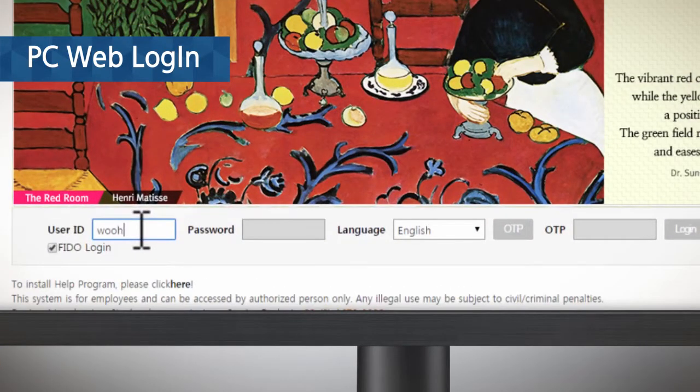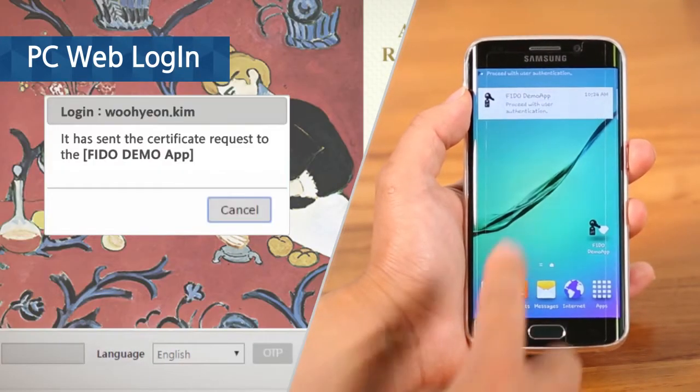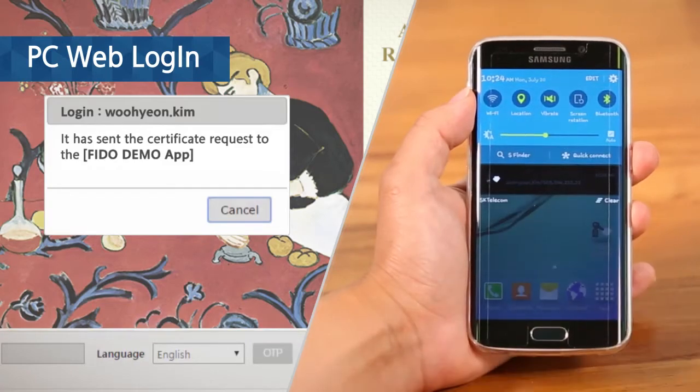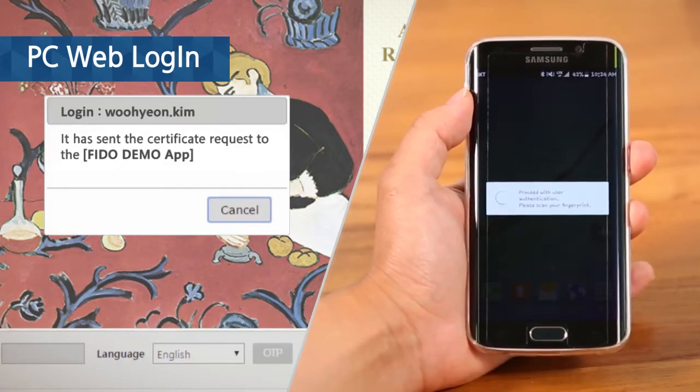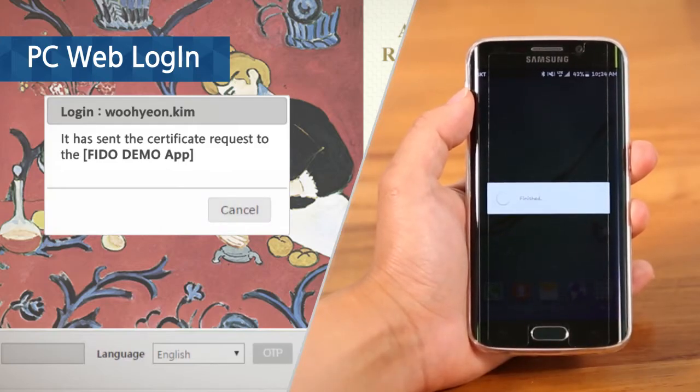When you use a PC, simply put your ID in and use FIDO authentication instead of typing in a password. Fingerprint authentication through a push notification received on your smartphone will lead to fast and secure login.